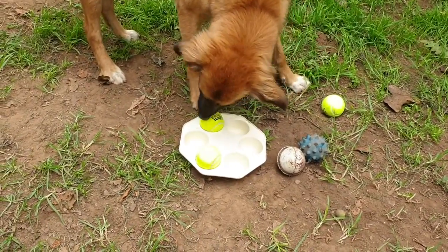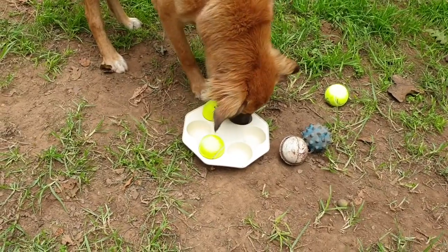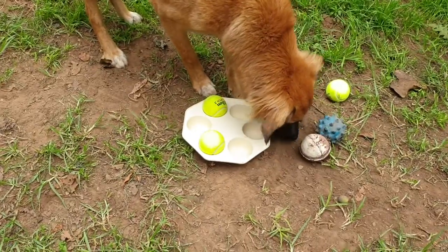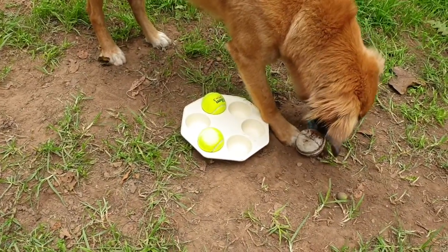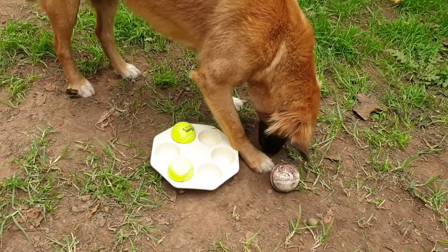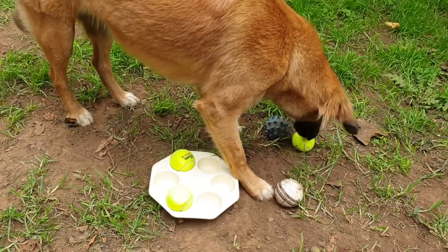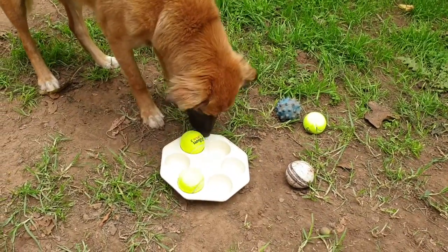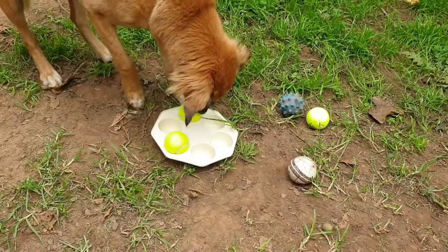Let's see if she can figure it out. She's checking the rest of the holes, checking underneath the other balls. To be fair, that is her treat ball and treats normally fall out of it. Oh, she's attempting. Good girl.